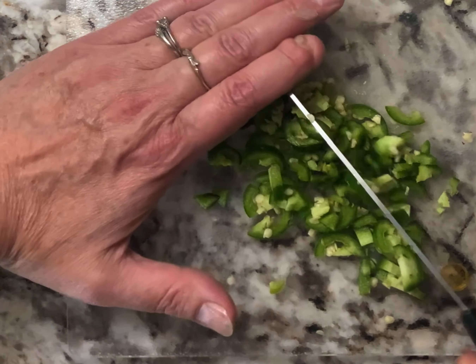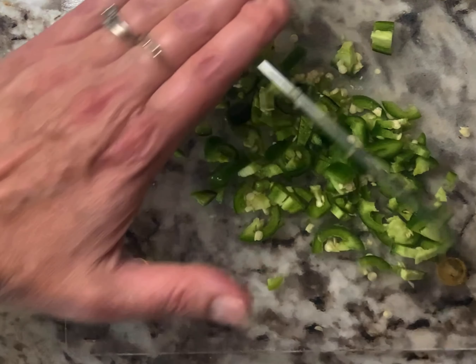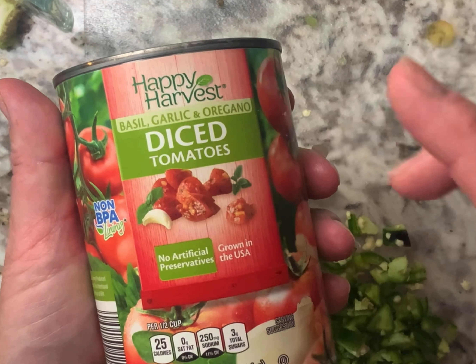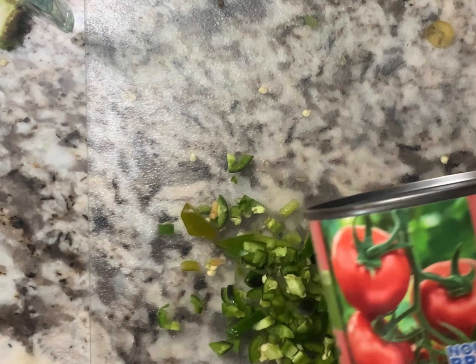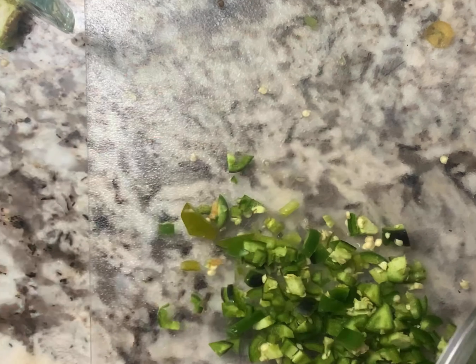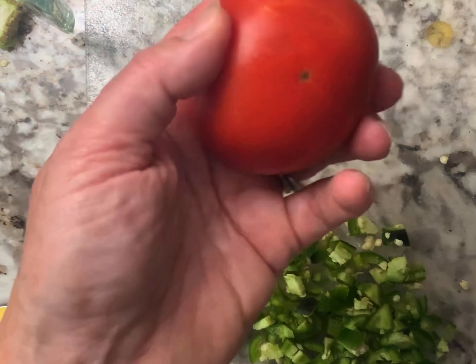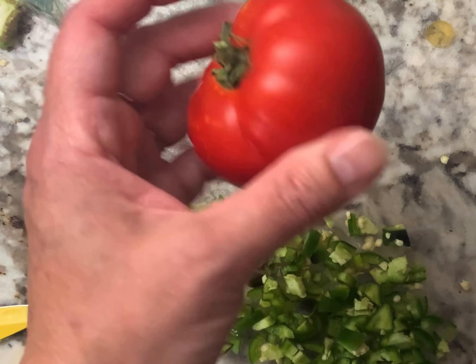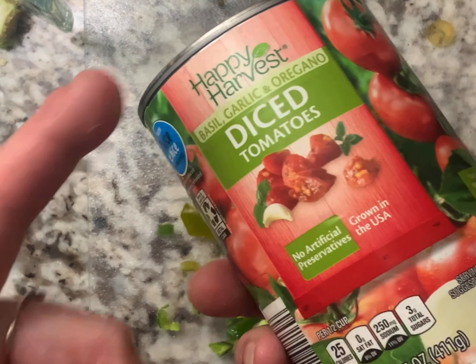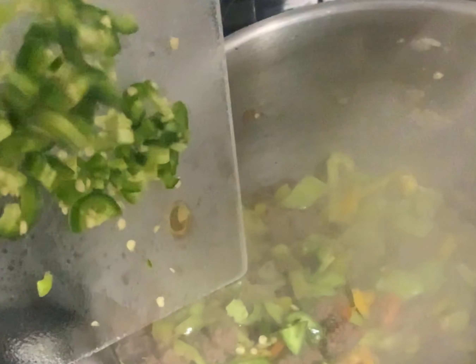This is just a really hearty soup and it uses up a lot of things you get in your garden. I'm going to add one can of diced tomatoes, and then I'm going to cut up some tomatoes that I have that are a little soft and that I just want to get rid of. I'll dice them up and fill up the empty can with fresh tomatoes - that will add a nice flavor. So we'll go ahead and add these jalapeños and then add this can.